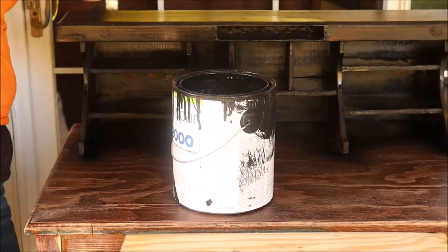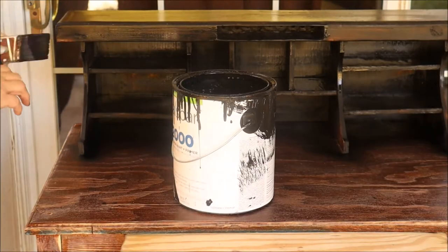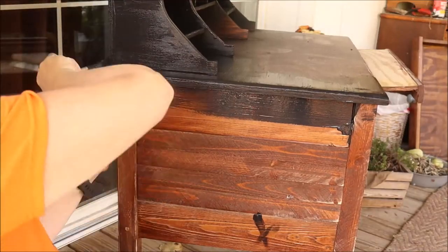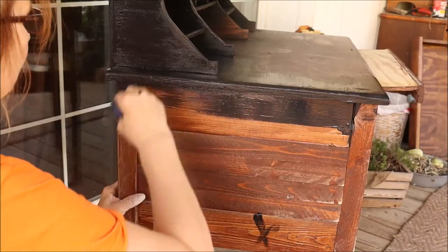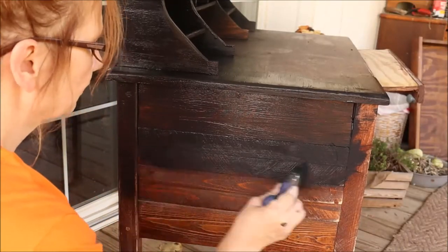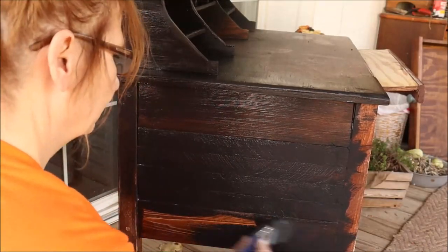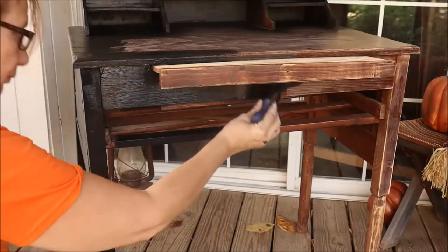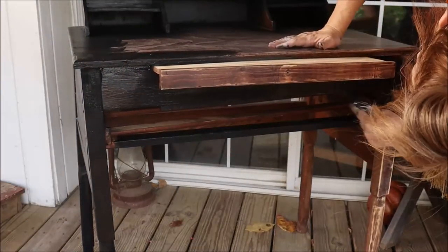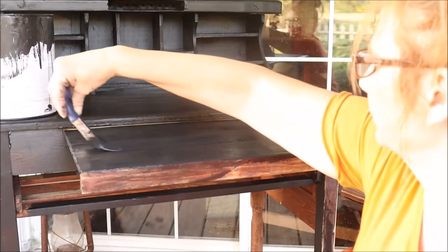As you can see while I'm painting, there are so many different kinds and styles of wood in this project. They used what they had on hand, so it takes the paint so differently in different areas. I think that really lends to that farmhouse charm and industrial farmhouse look. I wasn't really sweating that it took the paint differently in different areas — I kind of liked it, and it kind of gave it that distressed look without even trying.